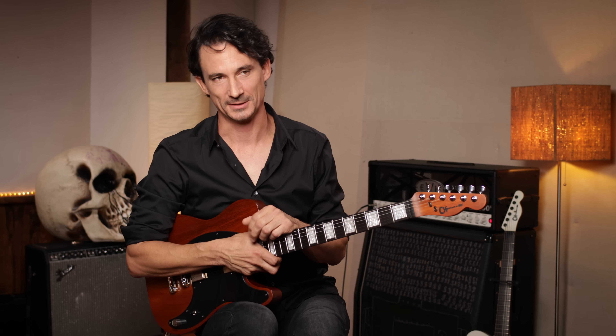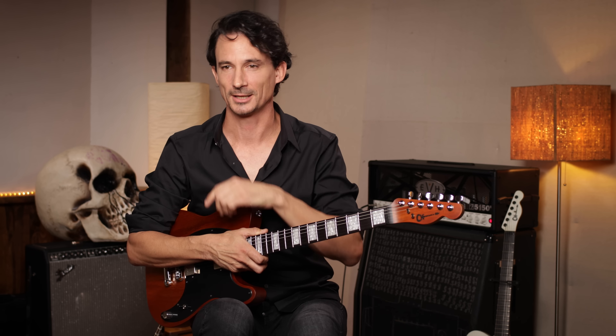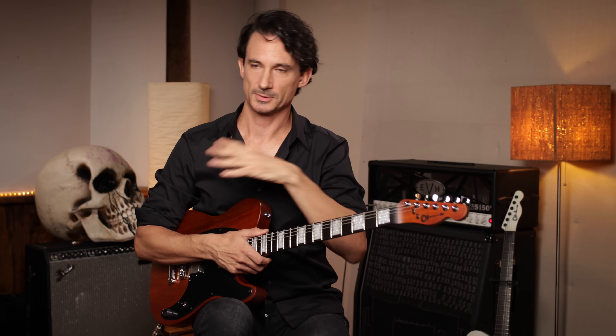The approach we have on this album is different than back in the day. Before, I would track guitar thinking it sounds like shit, but we'll fix it later. There's no more of that on this album — it needs to sound killer, and if it doesn't, I'm going to re-record everything the next day. It's more challenging and more exciting to commit when we record. We're doing a lot of tests before tracking guitars, bass, or drums to make sure it already sounds good and the signature of the album is already there.